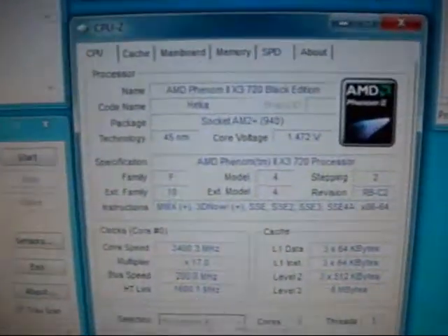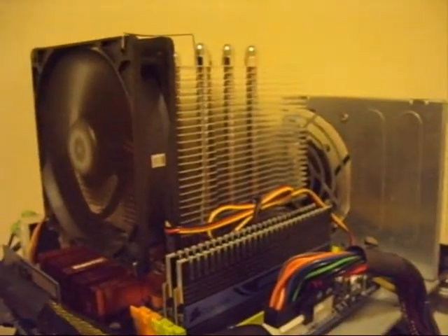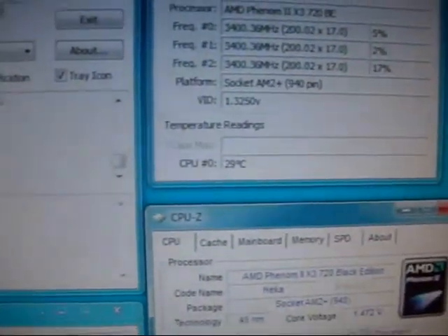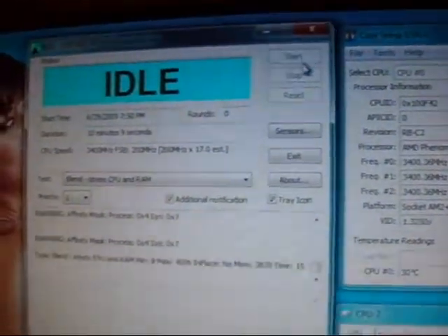Okay, so everything is set up exactly the way it was before: 1.47V, 3.4GHz, 2.0GHz running — but now with fan power. One fan to push, the other fan to exhaust. Alright, let's see how we do on this one. The idle temp is 29 to 30 degrees Celsius. Let's get it started.